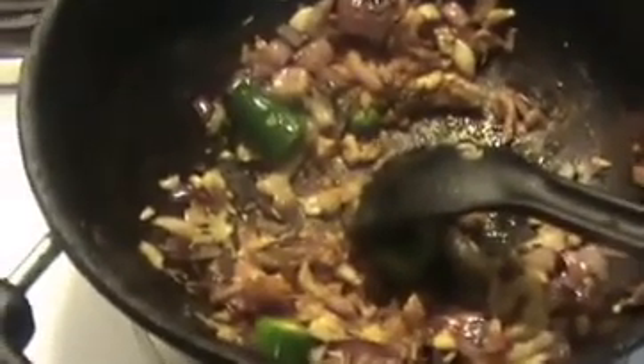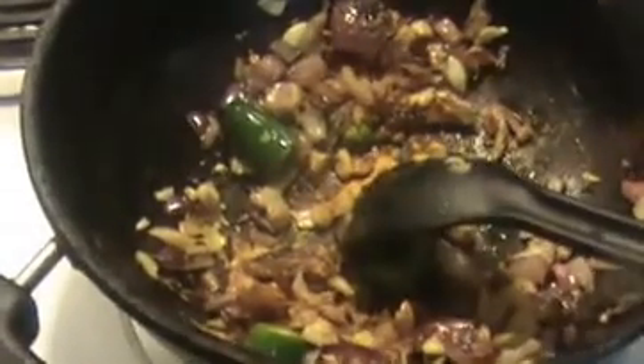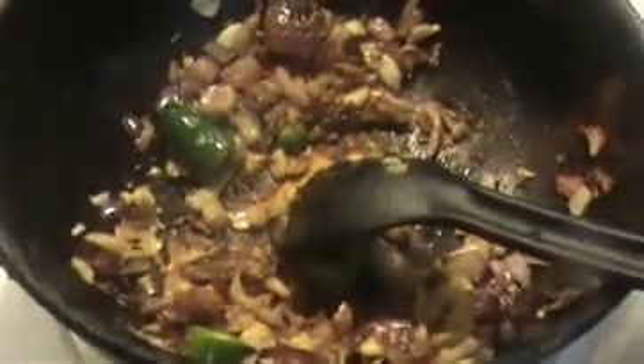Now I am going to add one teaspoon of chili powder and one teaspoon of coriander powder. The coriander powder will give thickness to our curry. Stir it for about 30 seconds. Before that I am going to add one teaspoon of turmeric powder. Now I am going to add our ground paste. Stir it well.